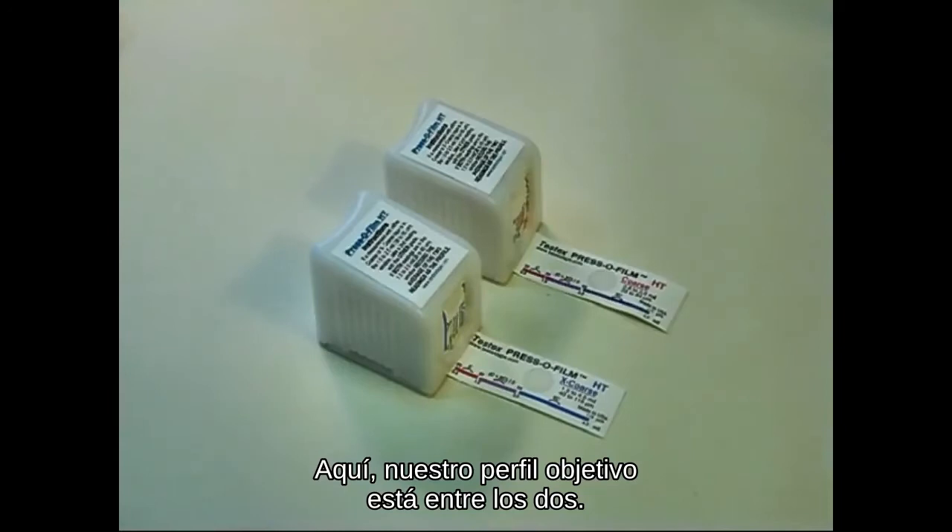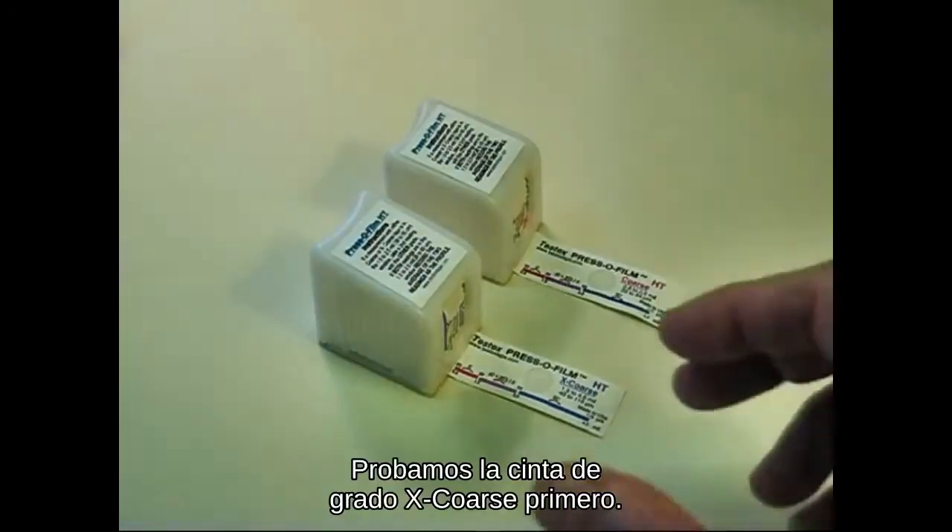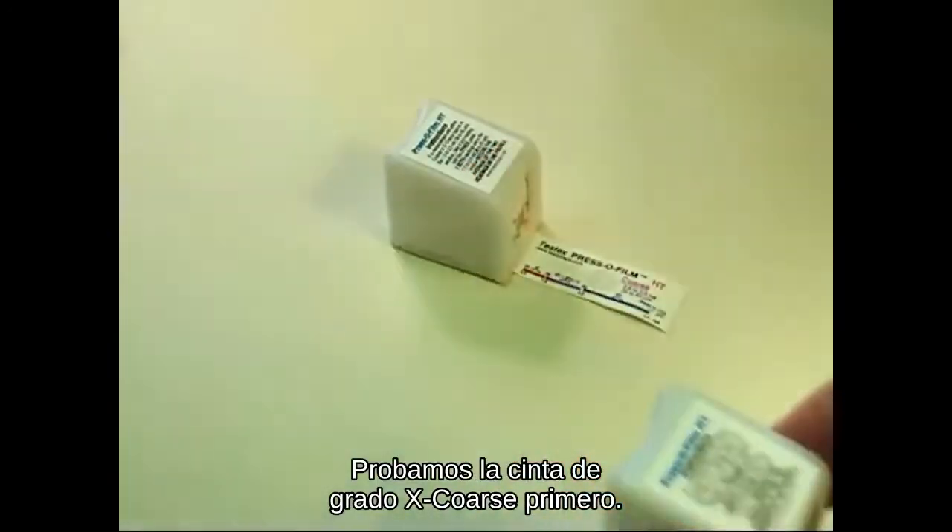Here, our target profile is between the two. We'll try the X-coarse grade tape first.